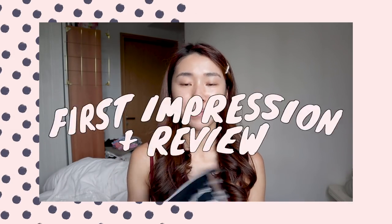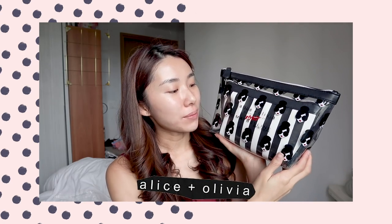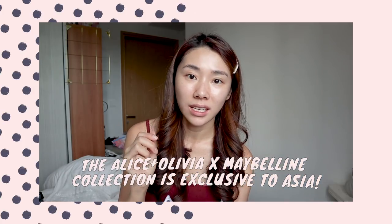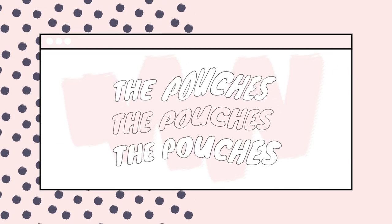Hi guys, welcome back! Today I'm going to do an unboxing, first impressions, and a review of the Alice Olivia by Stacy Bendet with Maybelline collection. I have my press release here — I received this two days ago in the mail. This is the first ever fashion makeup collection from Maybelline and it's exclusive to Asia only.